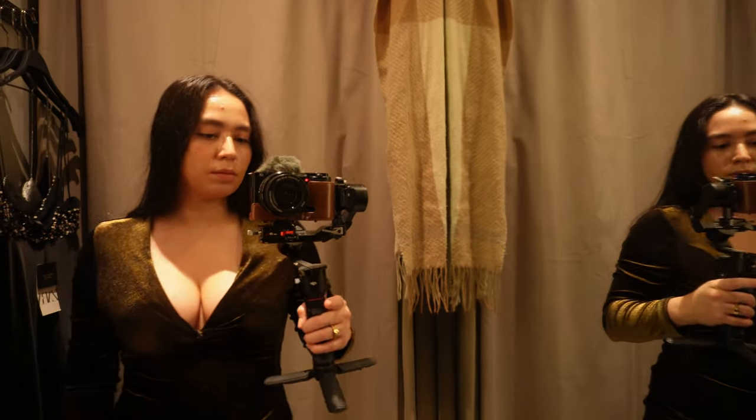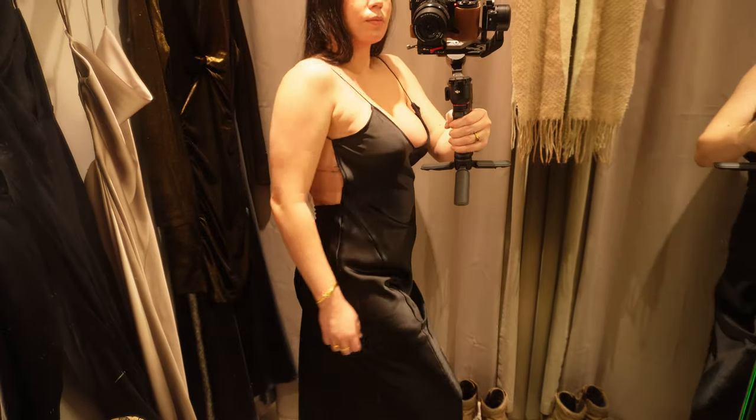I decided to go to Zara and do a little mini shopping spree. I went to Zara to try on a bunch of holiday dresses and I thought why not try dresses without the Boomba sticky bra and with the Boomba sticky bra.